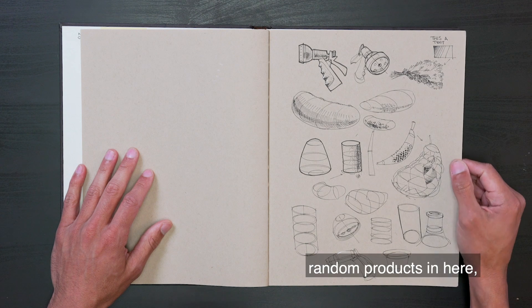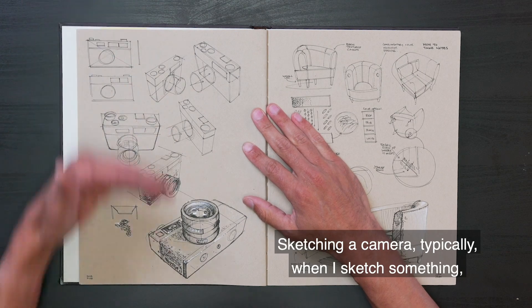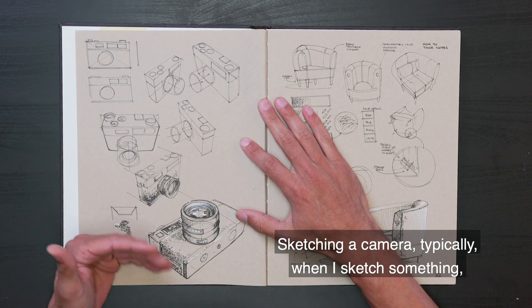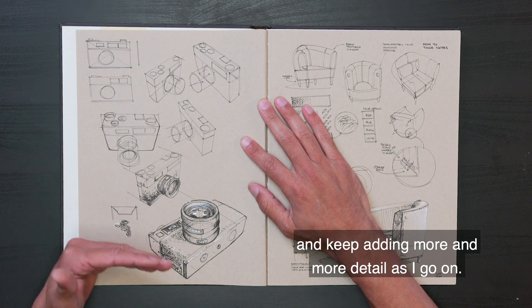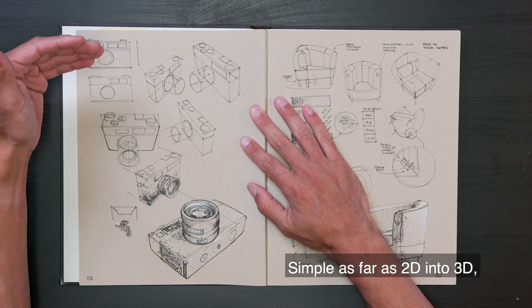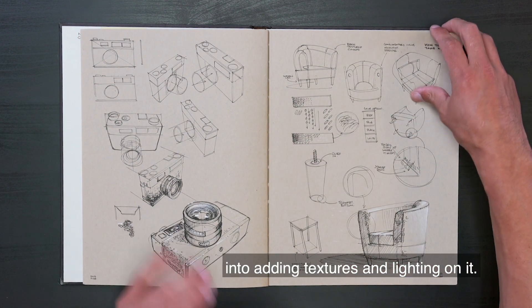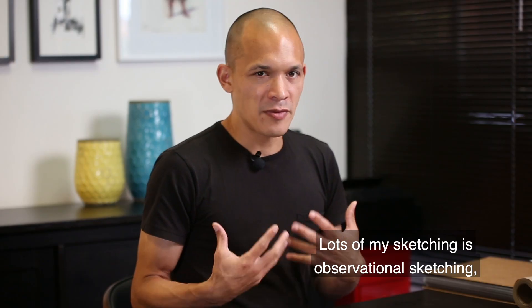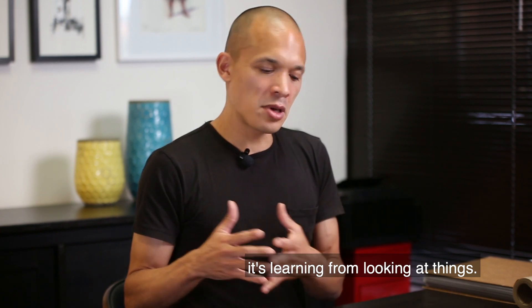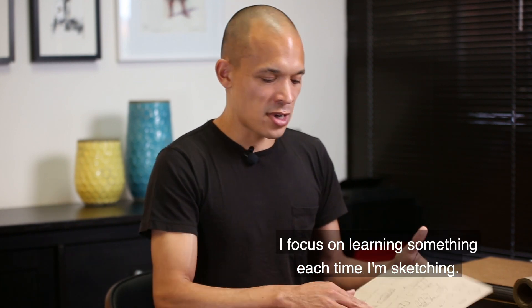We've got some random products in here, some hatching demos, sketching a camera. Typically when I sketch something, I start with some simple sketches and keep adding more and more detail as I go on — simple as far as 2D into 3D into adding textures and lighting. Same thing with this chair here. Lots of my sketching is observational sketching — it's like learning from looking at things. I don't focus on every sketch being great; I focus on learning something each time I'm sketching.